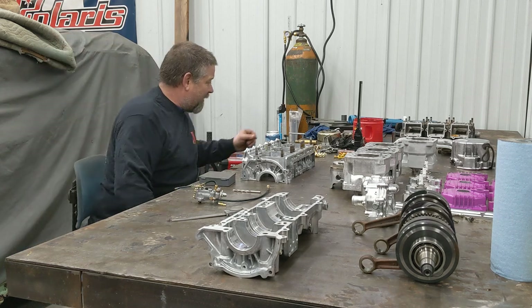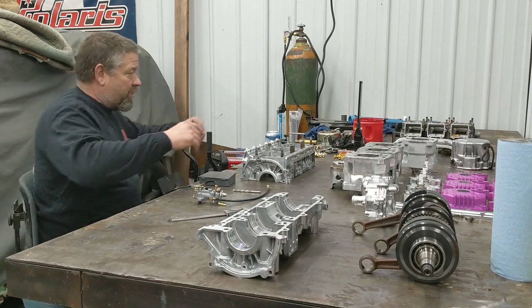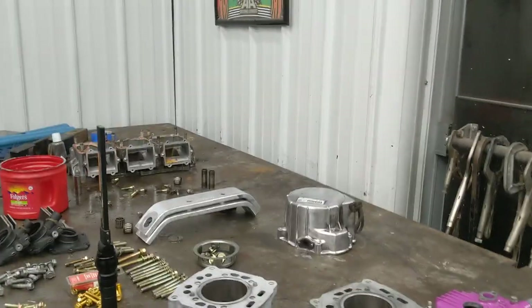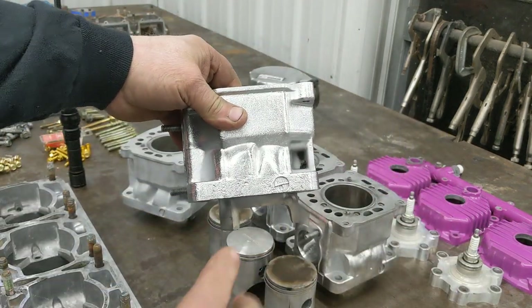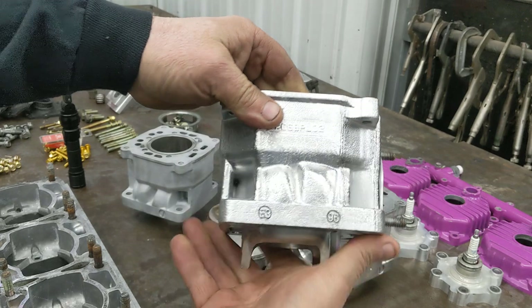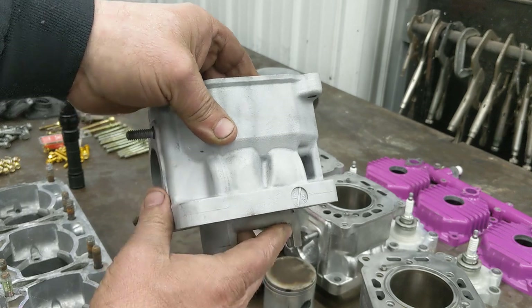Everything is looking gorgeous. I went to O'Reilly's and bought all new hardware for the top end. I did a little port work on the cylinders. Let me show you the difference between a standard SP and an SPX cylinder — quick identification without even looking at the numbers. Here's an SPX cylinder — see how close the intake ports are together? Here's an SP cylinder — see the gap between the ports? The intake ports aren't nearly as big as on the SPX.